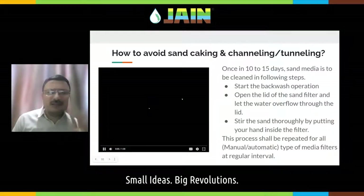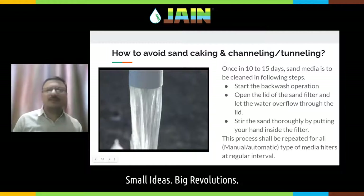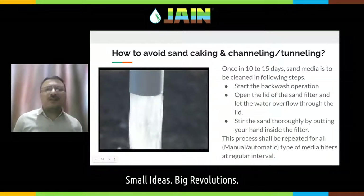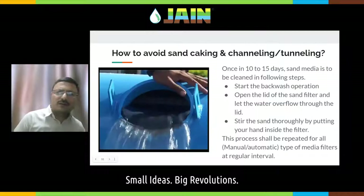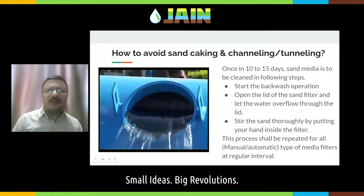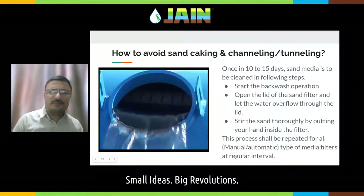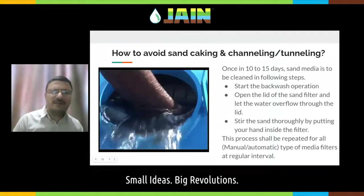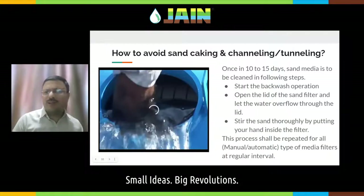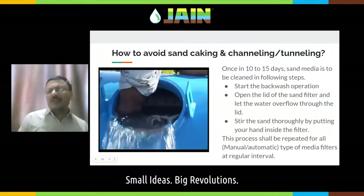This video explains how cleaning of the sand media is to be done. Start the system in backwash mode and open up the lid — all the water will now come out of the lid. Put your hand inside and clean the sand media. If there are any hard clods, break those hard clods so that the sand should always be very smooth, freely flowing sand inside the sand media filter.